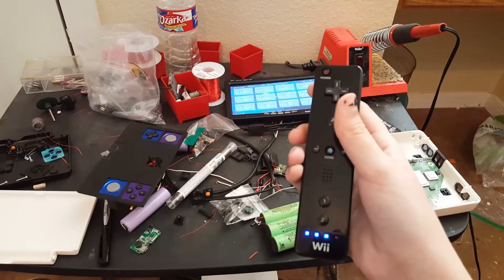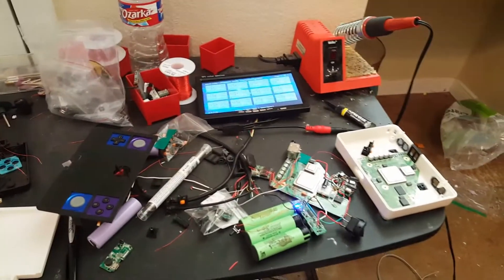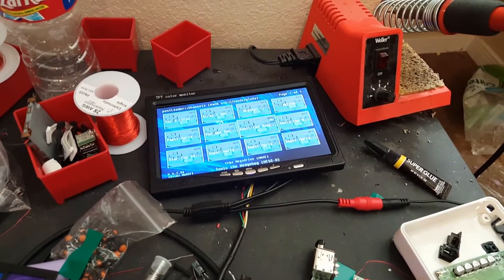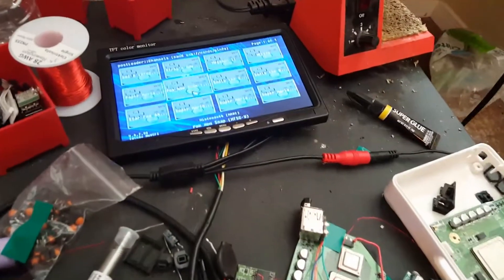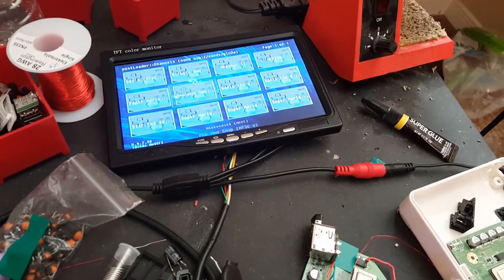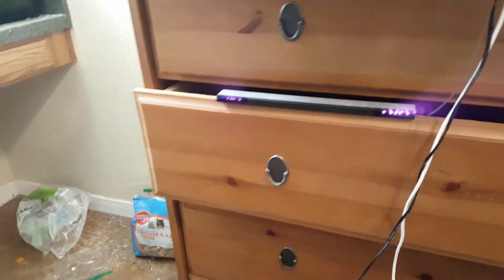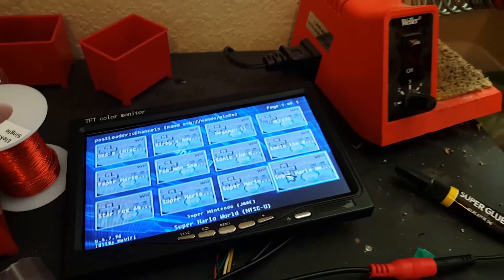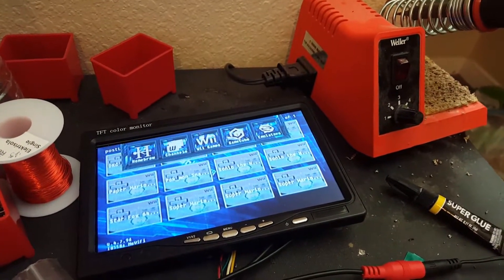So here's the Wii Remote that's synced to it. I'm a little close to the sensor bar so it's kind of jumping around, but it's like right there. It's a regular sized sensor bar so it's kind of hard to do at a weird angle, but you can tell that I can control it and click on stuff.